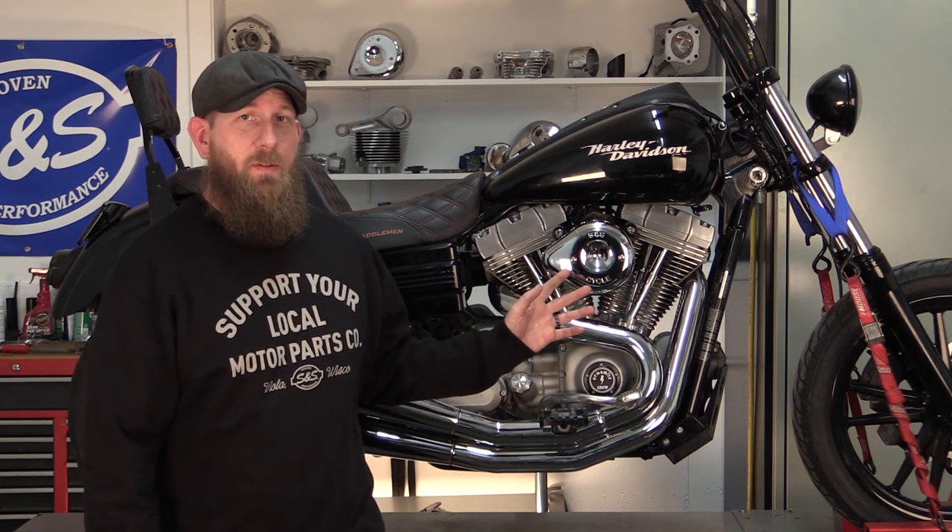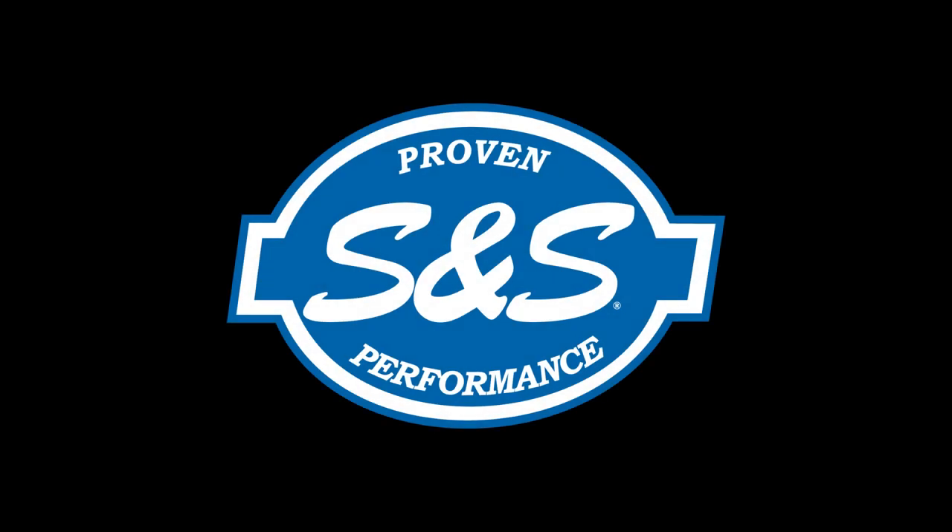After completing the installation of our push rods on the front cylinder, we went ahead and reassembled the bike. Stay tuned for our next video where we're going to feature how to do heat cycles correctly and overall performance on the dyno. If you like this video, give it a like or a comment, and for more information about S&S products, follow us on our social media channels or check sscycle.com. Thank you.